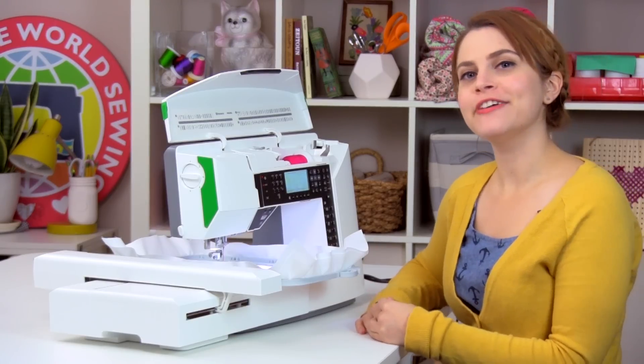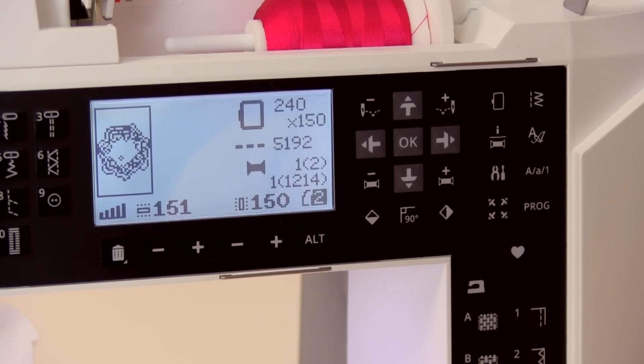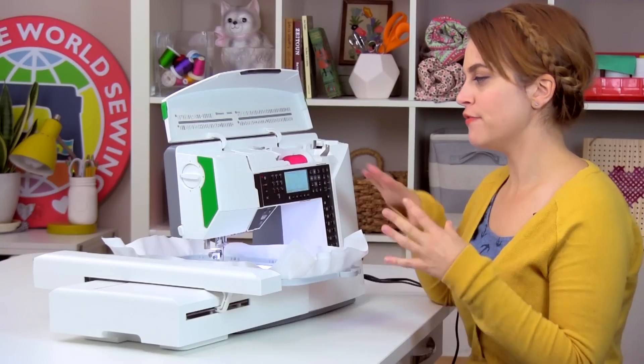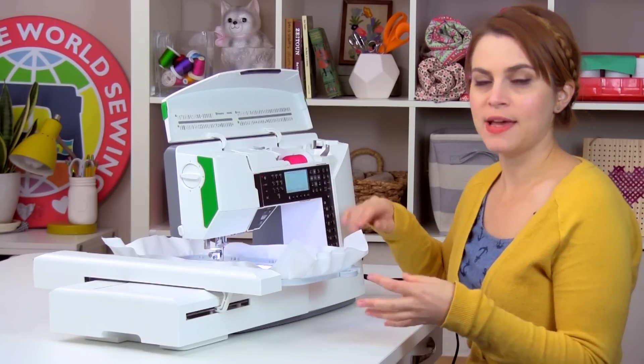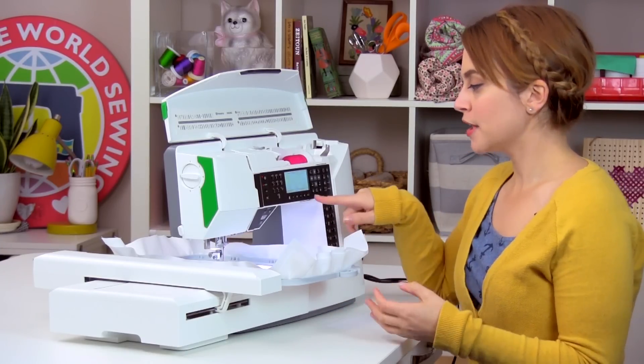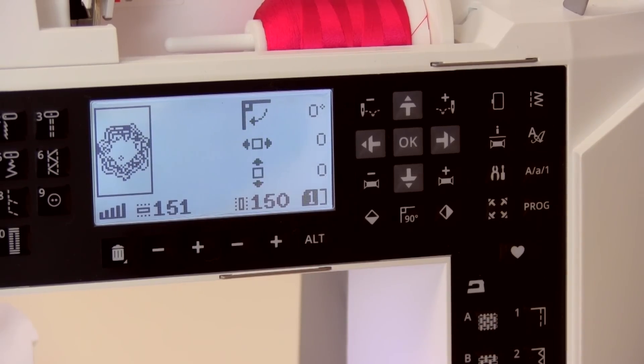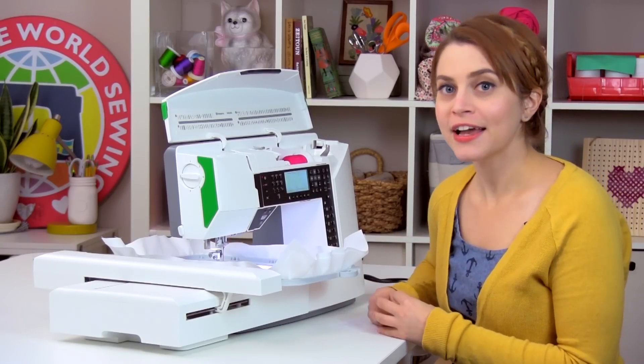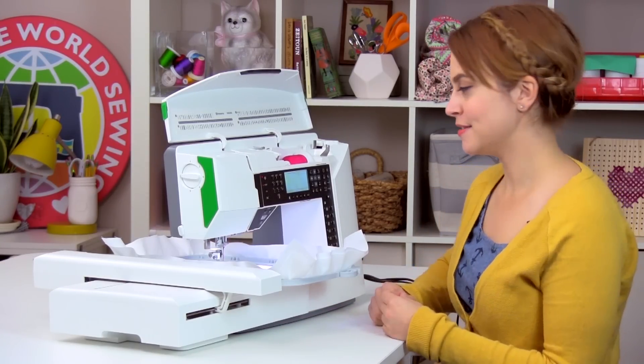To get to the embroidery edit screen, find the alt button, which is in the lower right-hand corner underneath the screen — it's actually a physical button. Above it there's a number 2 on the screen, showing you that you're in view 2, the stitch out step. So we're going to click the alt button and go to view 1, which is the embroidery edit screen. There's quite a lot going on on the screen, so let's take a little tour of the icons.